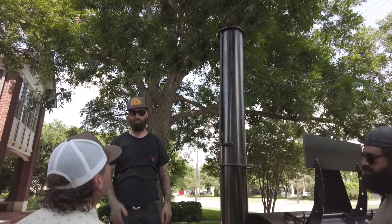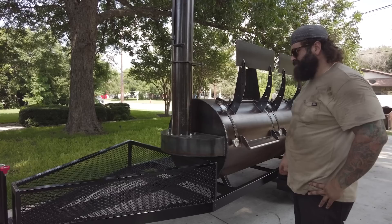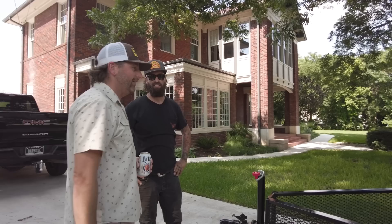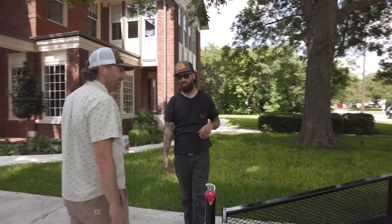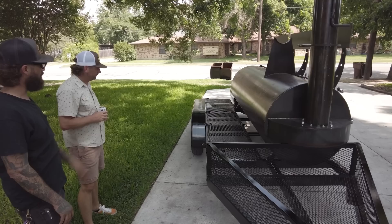You guys built this gorgeous trailer for it to sit on. Huge wood rack — I've got all this space down the side for our Yetis and everything we'll need for barbecue festivals. It seems like we could put everything we need on here. We definitely had you in mind on this platform rack. You have a big space — you can put Yetis, storage bins, tools. We put D-rings on the sides so you can put ratchet straps down and secure it.